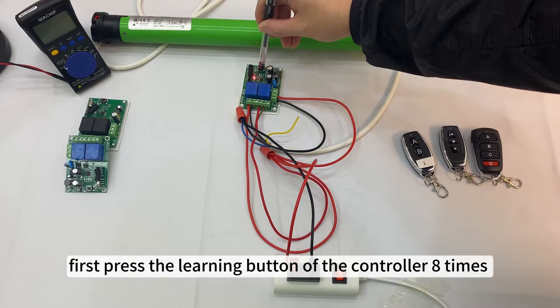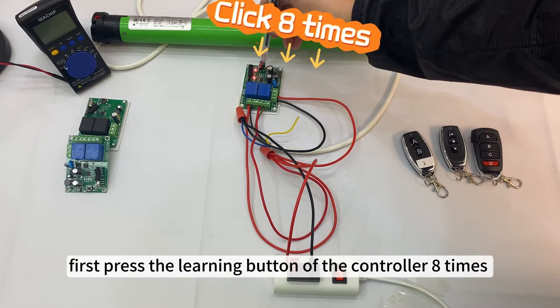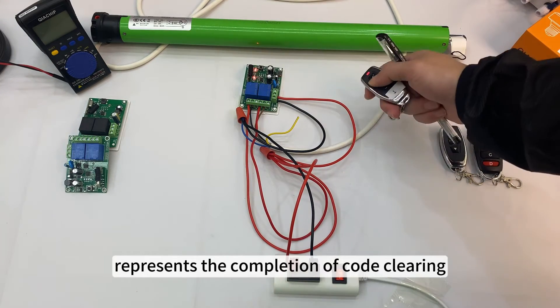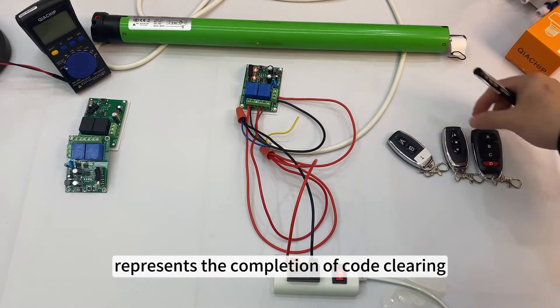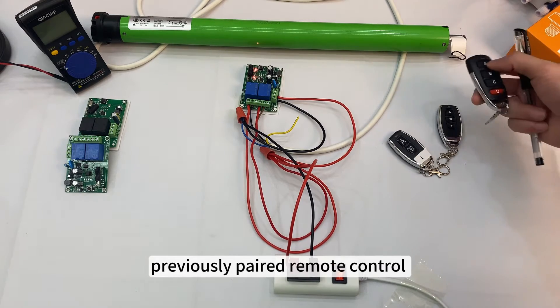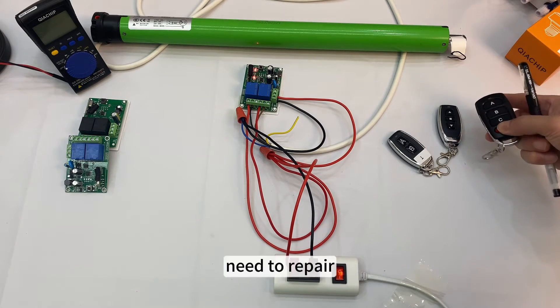First, press the learning button of the controller 8 times to clear the code. The indicator light flashes and then goes out, representing the completion of code clearing. After clearing the code, all previously paired remote controls become invalid and need to be re-paired.